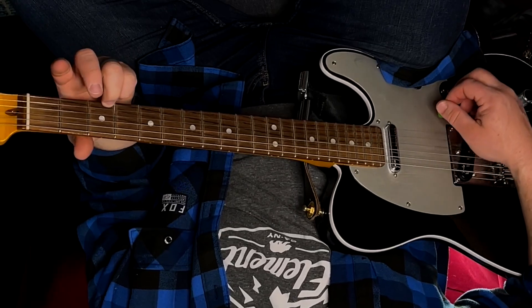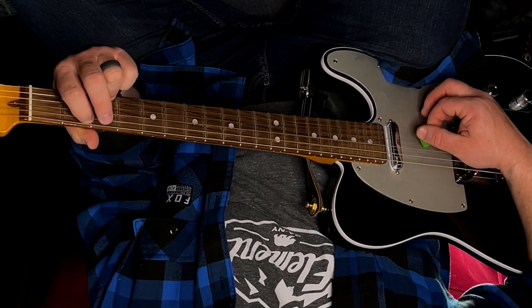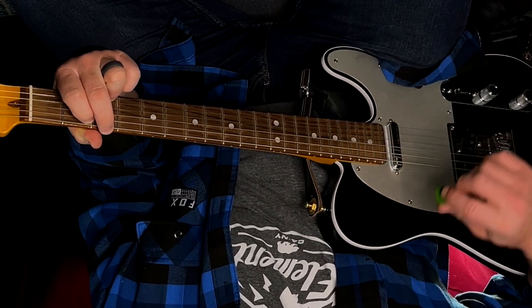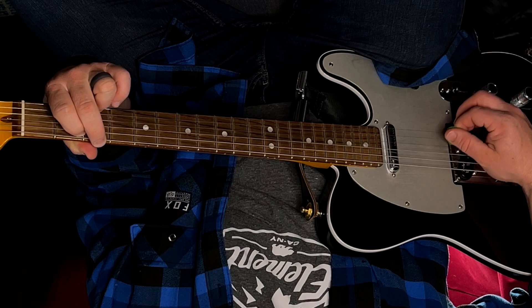Now let's go on to our standard full G chord. This is a six-string chord that everybody knows. We're going to start with our third finger just like the simple chord, but then add your first finger on the second fret of your fifth string and your second finger on the third fret of your sixth string. Once your fingers are in place, make sure they aren't touching any extra strings so we can hear all six strings clean.